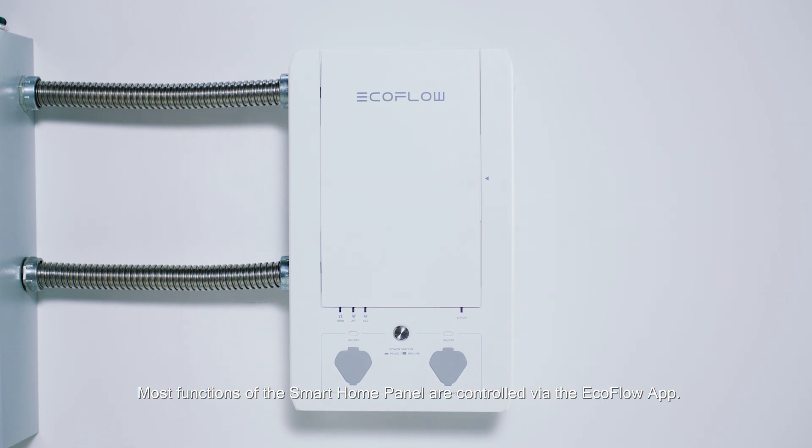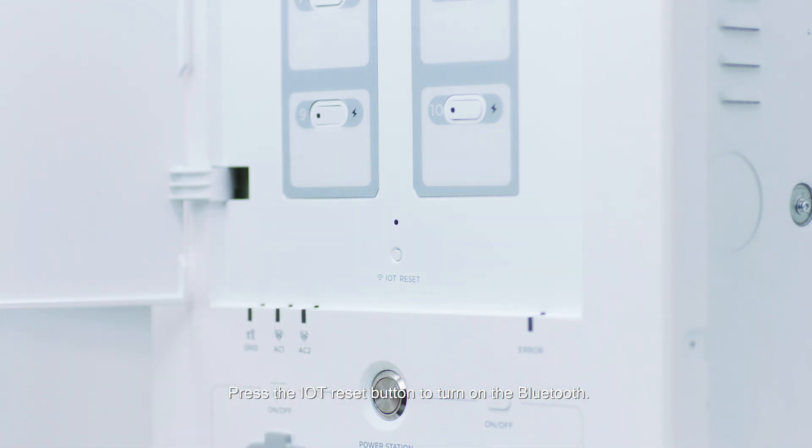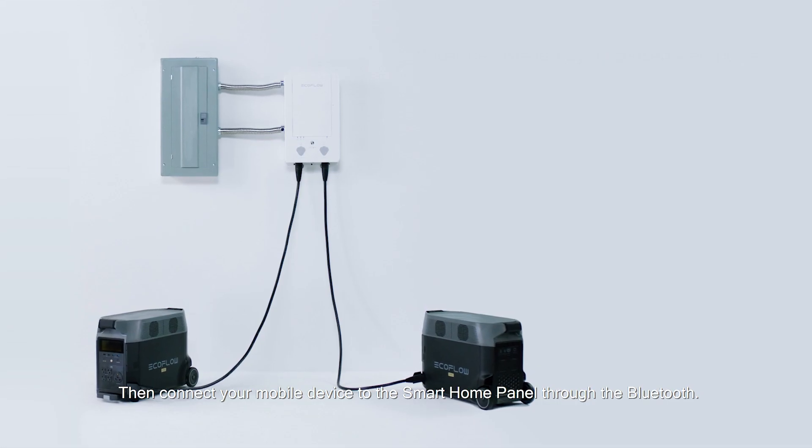Most functions of the smart home panel are controlled via the EcoFlow app. Press the IoT reset button to turn on the Bluetooth, then connect your mobile device to the smart home panel through Bluetooth.